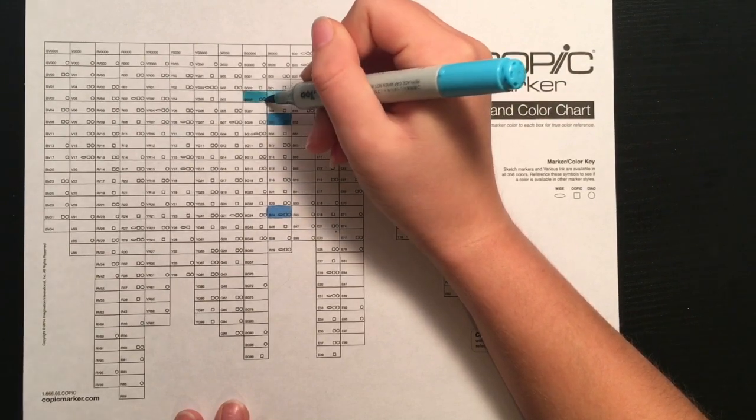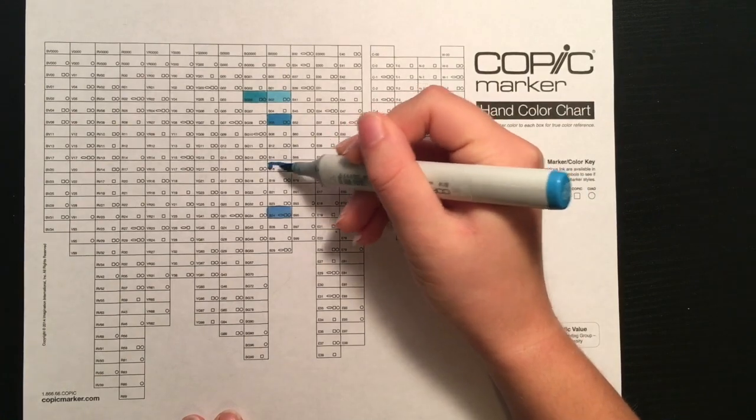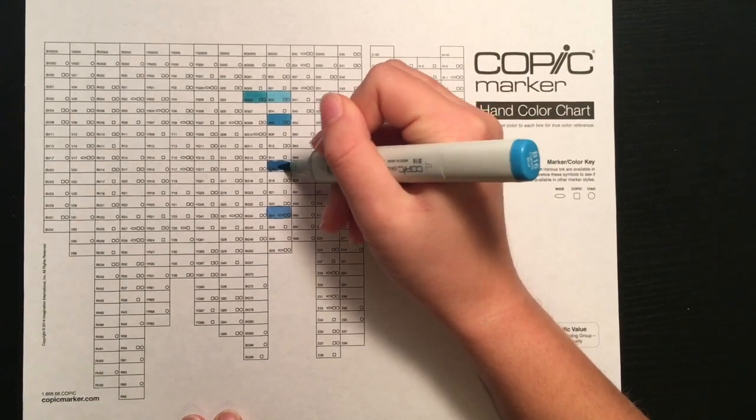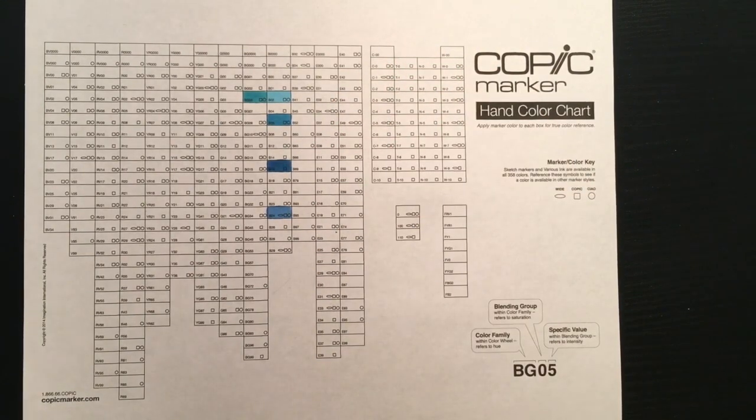Each individual box on the chart represents one marker color. Most boxes have at least one symbol on them, but some have no symbols, which is explained in the bottom right corner. These symbols show which type of marker that color is available in, and some boxes have more than one symbol, meaning the color is available in more than one style of marker.